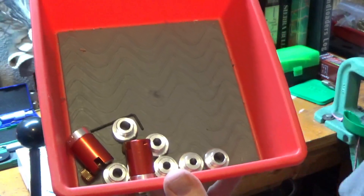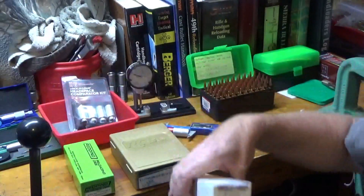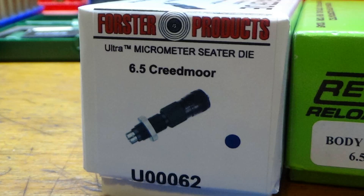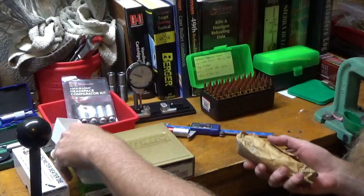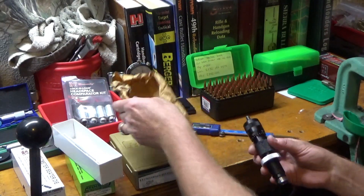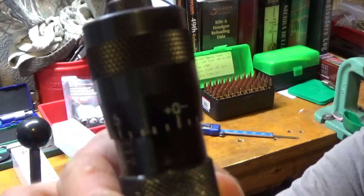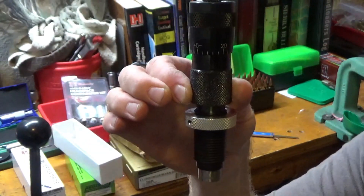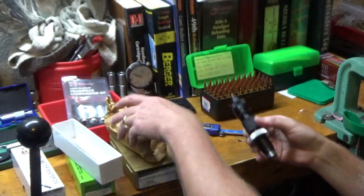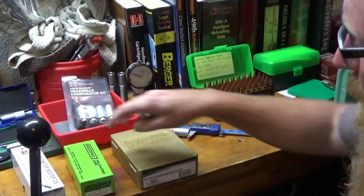These Forster ultra micrometer seating dies — I've become a big fan of them. I've got them in numerous calibers. They just make life easy; they are extremely repeatable and accurate to within a half a thousandths seating depth. A little spendy, but that's money well spent.